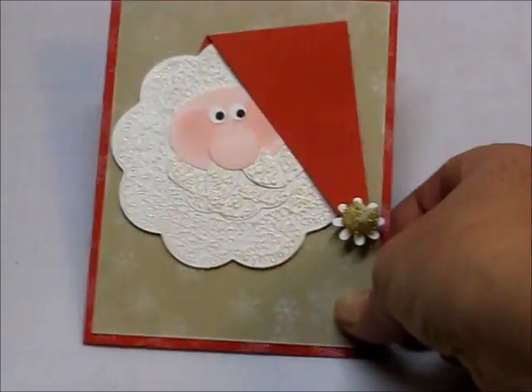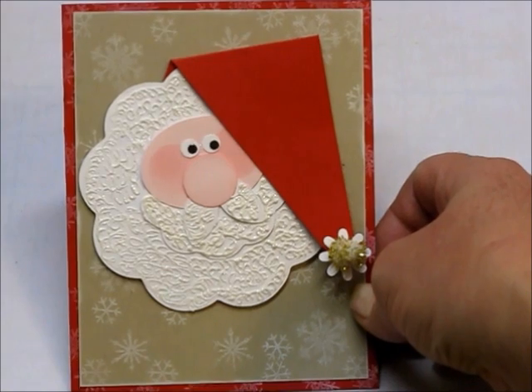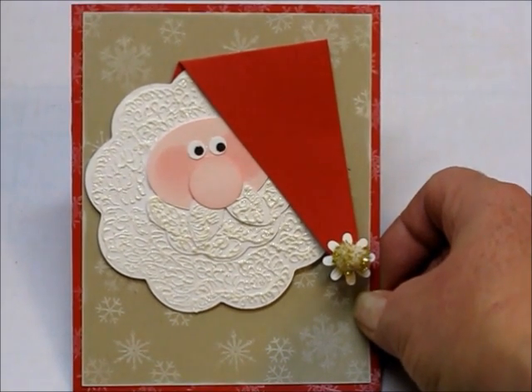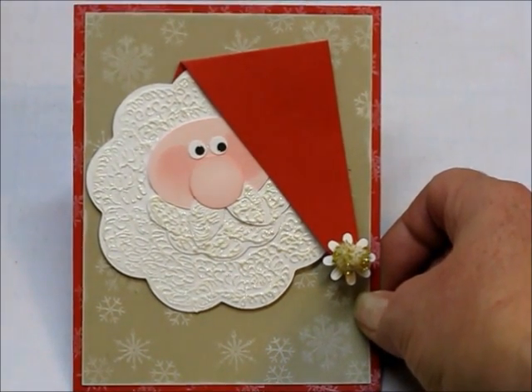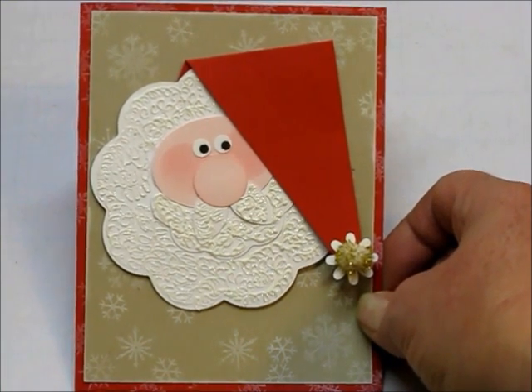As you can see on my card, there's a little bit of texture on his beard. That's just liquid applique heated with my heat gun, and then I applied glitter. Liquid applique has a tendency to be sticky after it's heated, even when it's cooled, so the glitter keeps it from sticking.